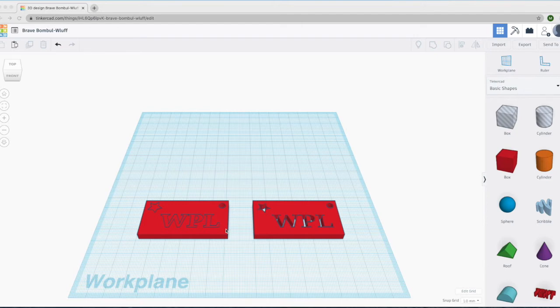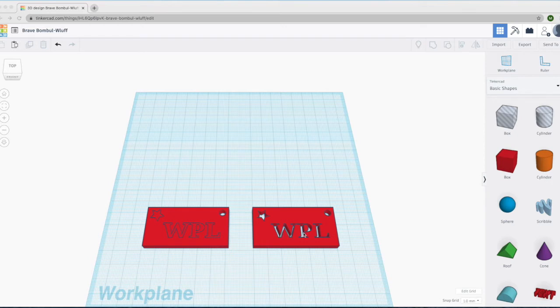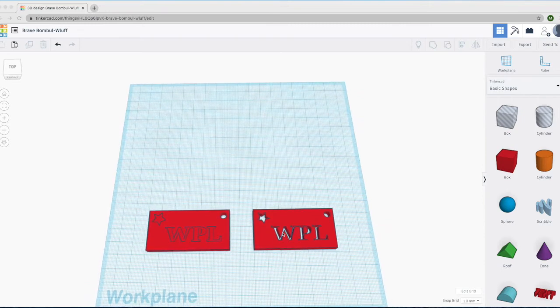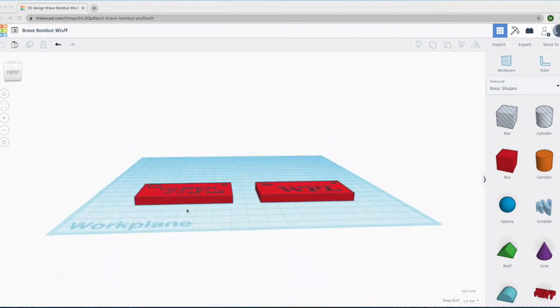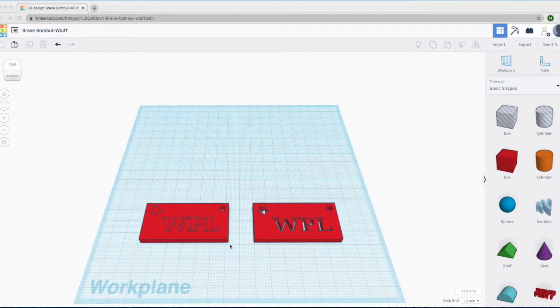I've gone ahead and copied and pasted the 3D keychain that we will eventually end up with, and put it here on the work plane, just to give us a reference and see what we're working toward. As you can see, we will end up with two keychains. One of them will have the initials of your name or a friend of yours — in this case I used the initials of the Wheaton Public Library. In this example, the letters go through the keychain and you can see the grid behind it. The other keychain has letters that kind of stand up a little bit — they are raised. That's what we're going to work for.